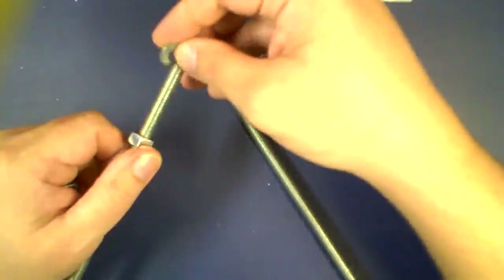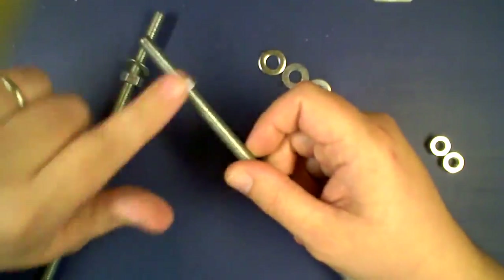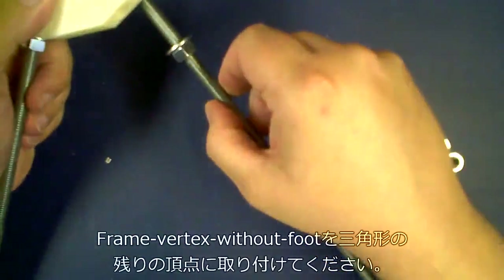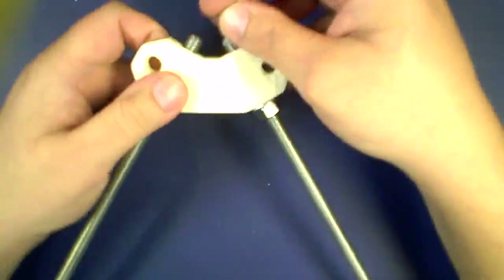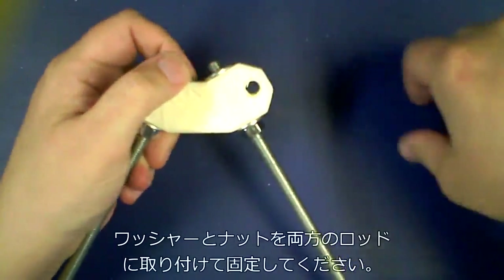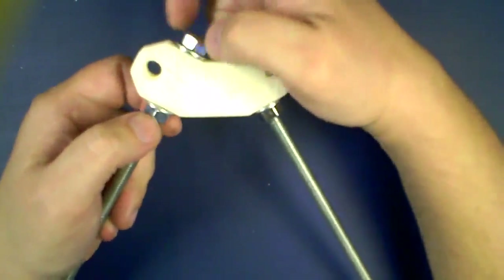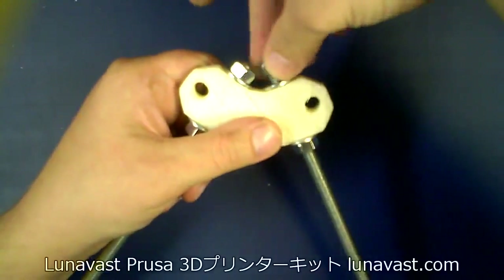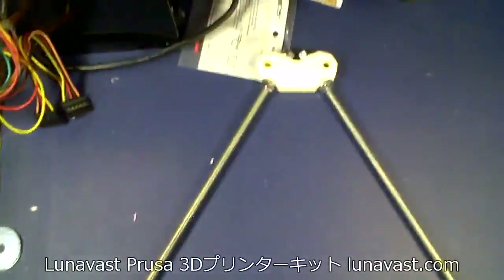Once you get done putting this together, you will then need to repeat the process identically for the other side. There is no difference between the left and the right on this one, mostly because we don't have all those Z parts that were side-specific like before. Please forgive the raft — I'm sort of a traditionalist on the rafts. I would rather go ahead and have a little bit uglier part and never have a failed print. So there you go. One side — I'll give you a nice overview of it.